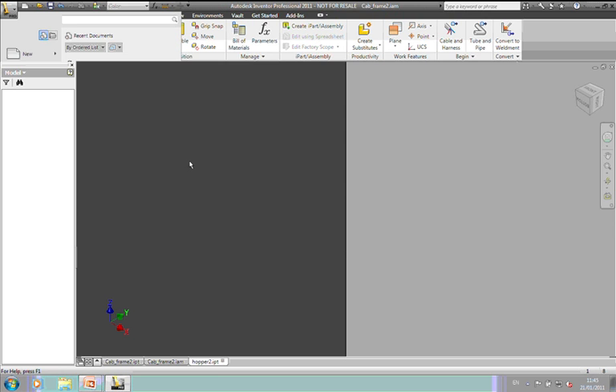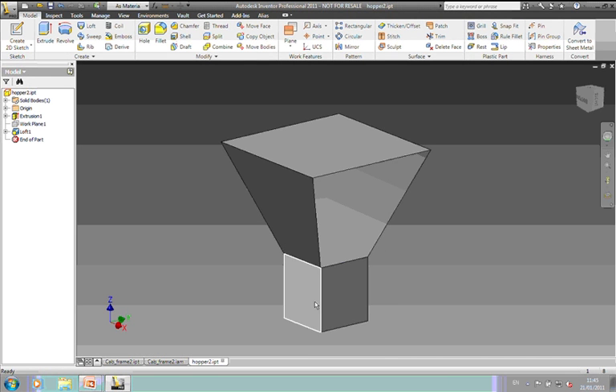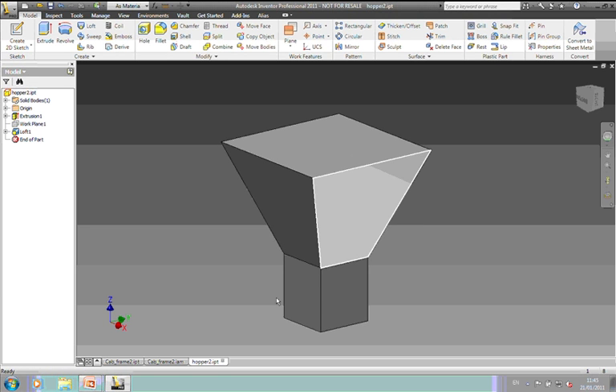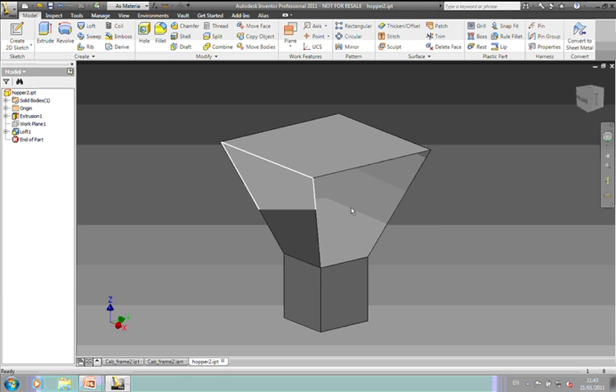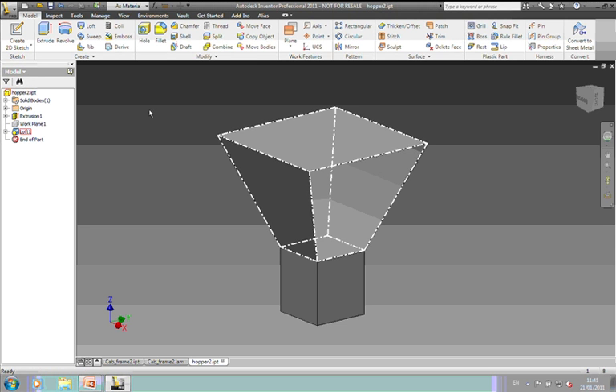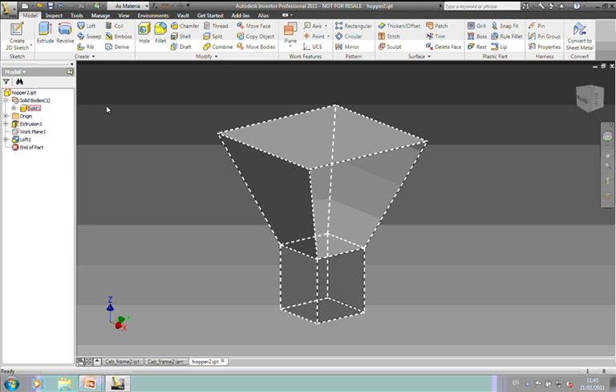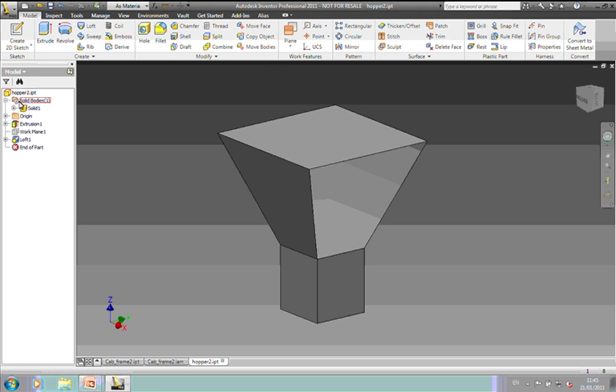Here's my hopper. I've just modeled it as an extrusion and a loft. I could actually extrude with a draft angle on, but most of the time with hoppers you've got the start or the throat profile and the waste profile — it's easier to do a loft between the two. So I've got a single solid body here. I haven't broken it up into multi-bodies yet.